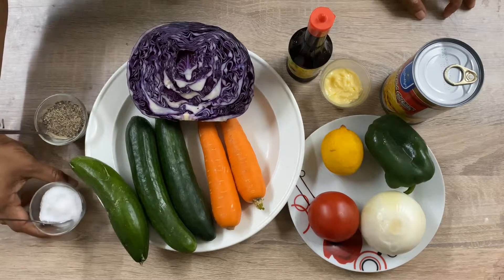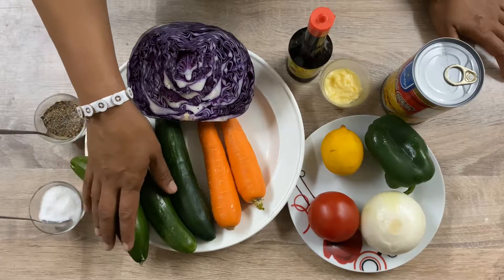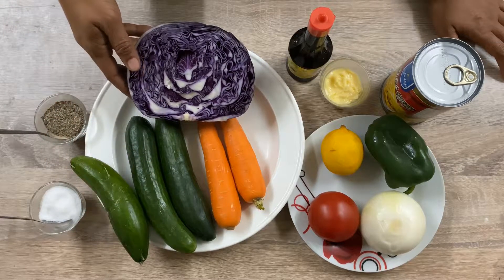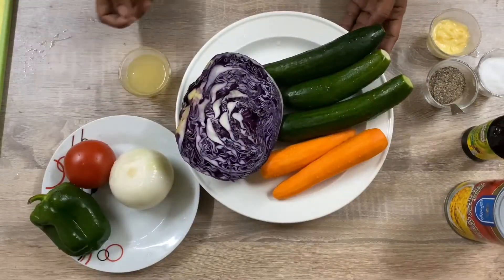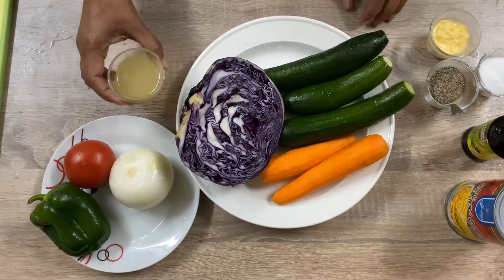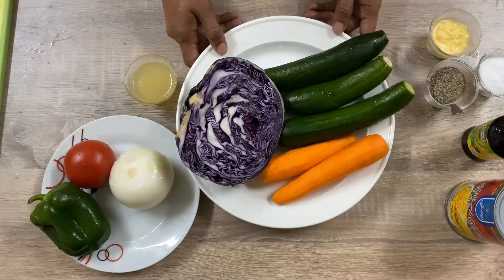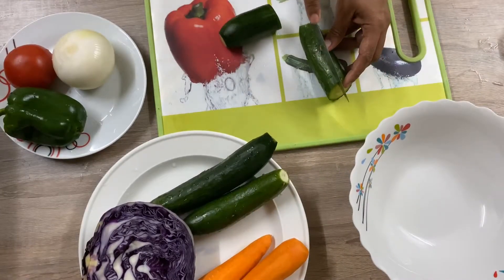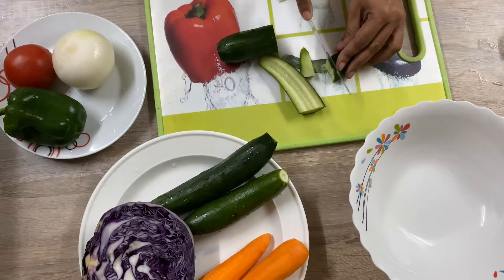First we have to clean the vegetables and squeeze the lemon. We already wash and clean the vegetables and also squeeze the lemon. Now we are ready to cut the vegetables. Try to cut it into small pieces.